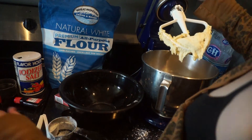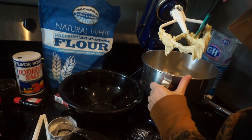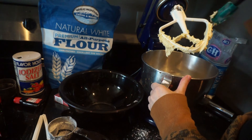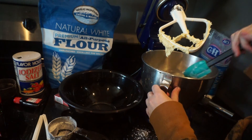Once it is like a sticky doughy consistency, we are going to split the dough in half. Half of it we are going to add peppermint extract to and dye red. The other half we are just going to leave plain vanilla flavored and leave it white.